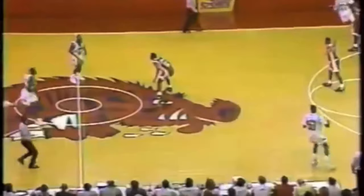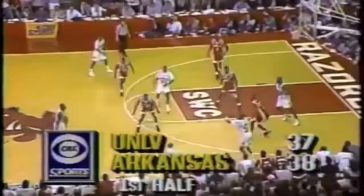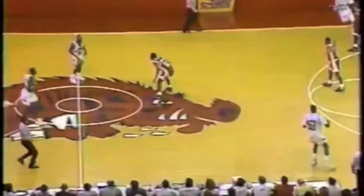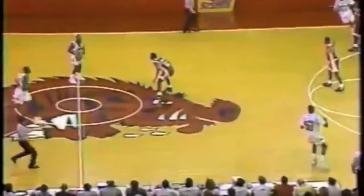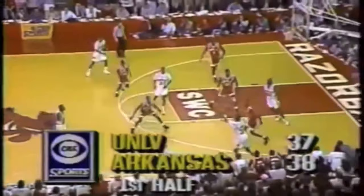So let's bring it back to Jerry Tarkanian's 1-1-3 zone. I want you to really look at the point player and the middle player in the zone and how they're interchangeable. As we look at this clip again, I think you'll see some similarities to Georgia Tech's 1-3-1 zone, except the wing players tend to be a little bit lower. I do think Josh Pastner has done a nice job putting a wrinkle on the traditional 1-3-1 zone and almost making it more of a hybrid type zone.